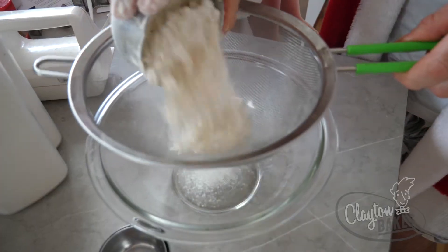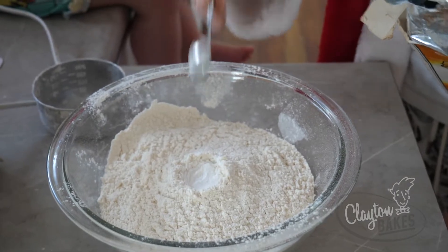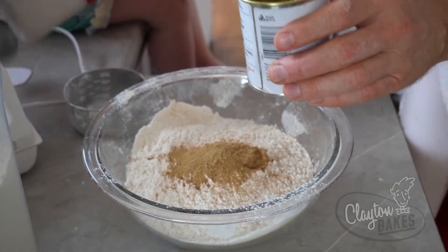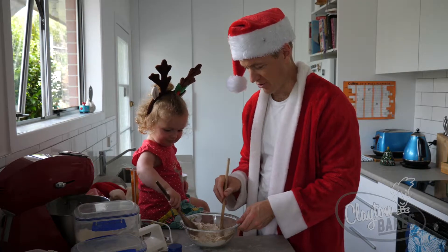Now, two and a quarter cups of flour, half a teaspoon of baking powder, one teaspoon of cinnamon, two teaspoons of ginger. This has been kept conservative for kids — if you want more, add another teaspoon or two. So now we stir all those dry ingredients together.